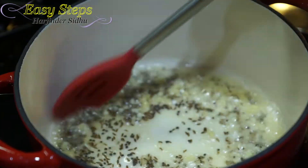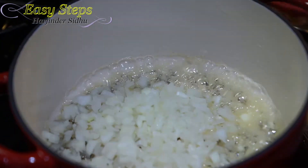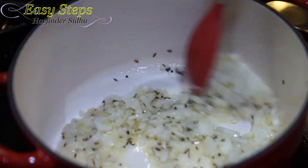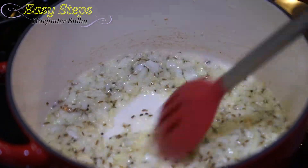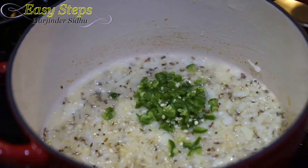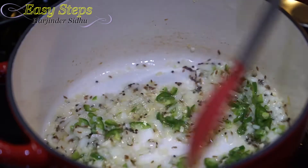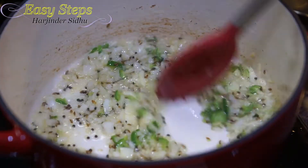Cook the seeds for about 20-30 seconds, then bring in the onion and sauté. Keep moving it until it becomes translucent — cooking the onion for about two minutes. Now bring in the green chili, mix it well, and cook for an additional one minute.